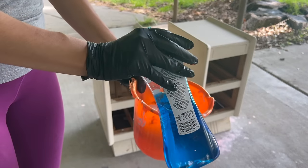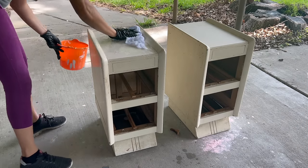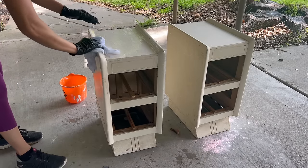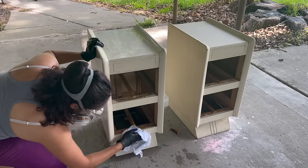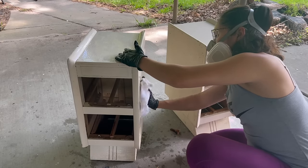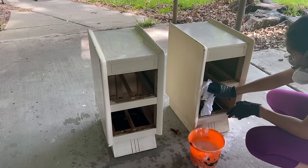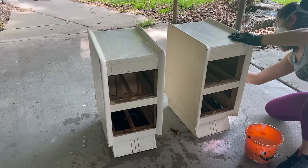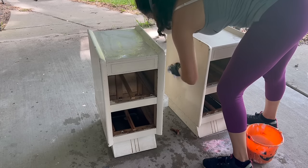While that stripper got to work, I began cleaning the nightstands using just some dish soap and water. After I got all the dirt off, I did a second round with just water to make sure I removed any leftover soap residue.